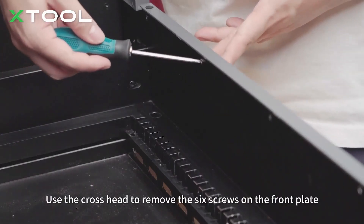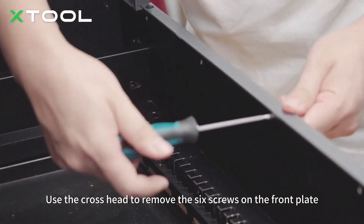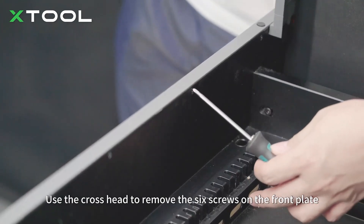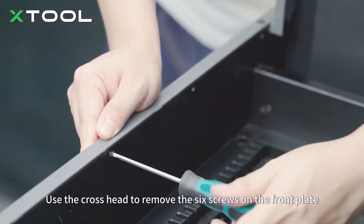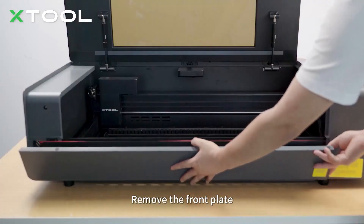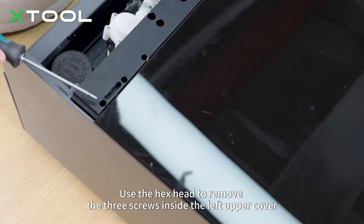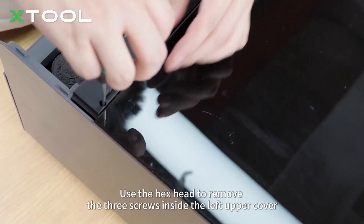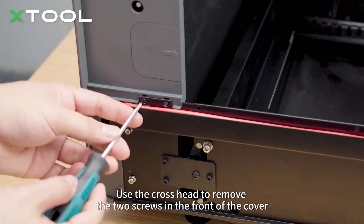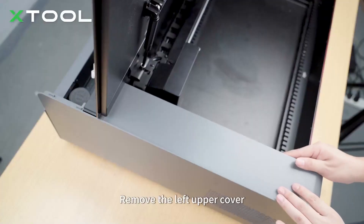Use the cross head to remove the six screws on the front plate. Use the hex head to remove the three screws inside the left upper cover. Remove the front plate. Use the hex head to remove the three screws inside the left upper cover. Remove the left upper cover.